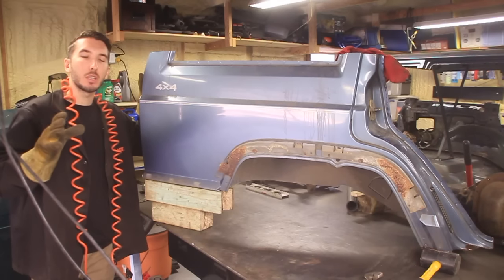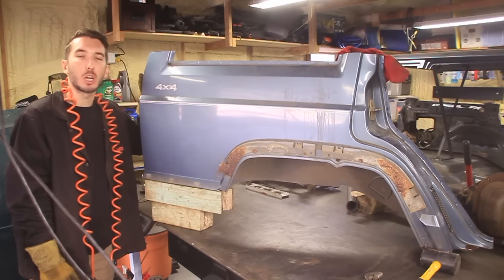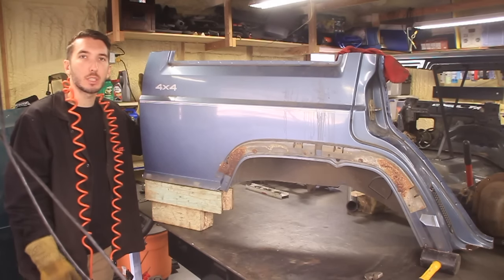Thanks a lot guys. I hope you learned something. Hit the thumbs up, subscribe, and check out the BleepinJeep website for our awesome Jeep Fan t-shirts and Jeep History t-shirts as well. We'll see you next time.